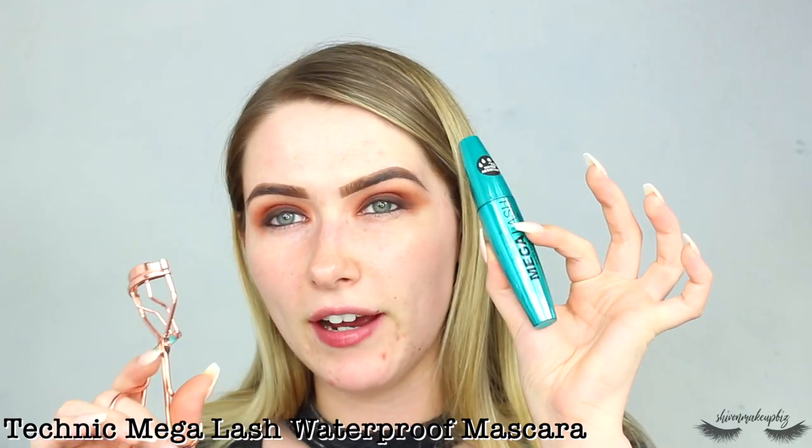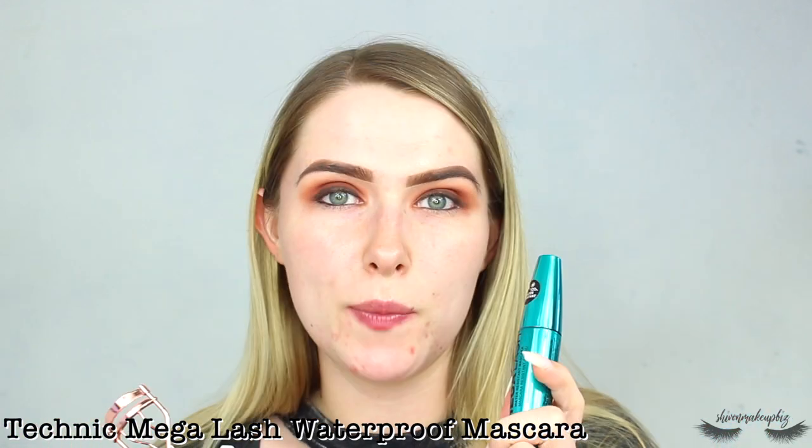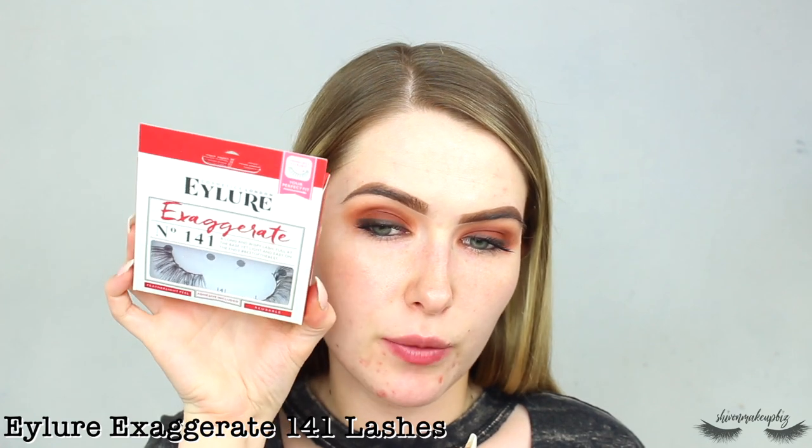Now I'm going to pop on several lashings of my Technic Mega Lash water-resistant mascara — I just had a coffee about an hour ago so I have a little bit of the shakes, wish me luck. I curl my lashes first, then pop on some lashes — these are the Eylure One for One Exaggerate lashes, really wispy, which I think goes perfectly with this look.